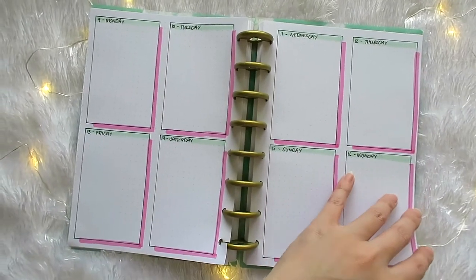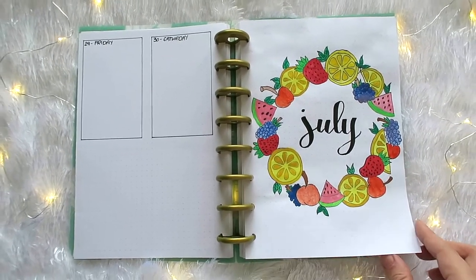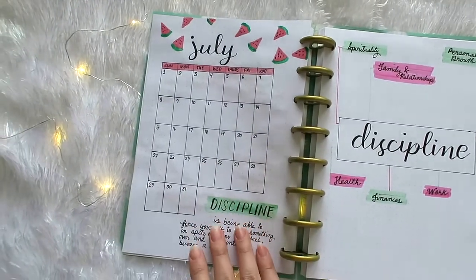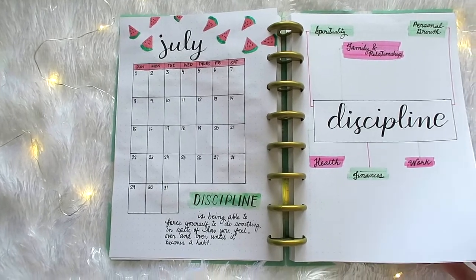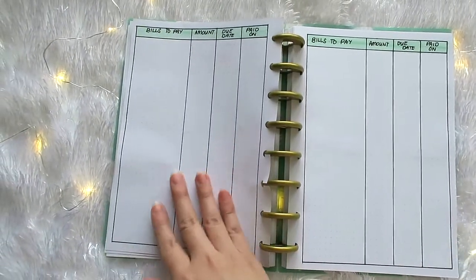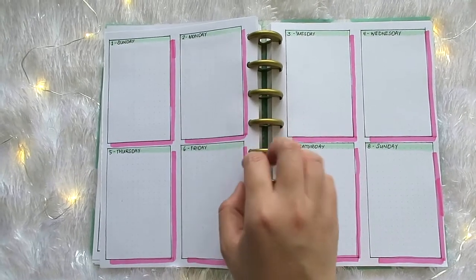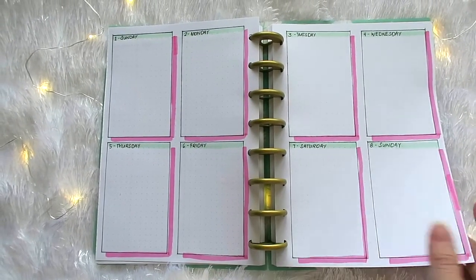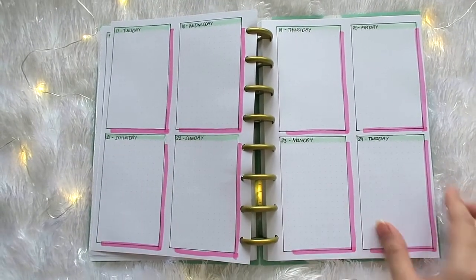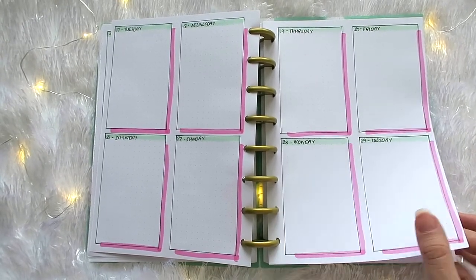And that is the last part of our bullet journal setup for the month of July. Now here's a quick flip through of our July 2018 spread. Let me end this video by sharing another quote about self-discipline: 'Self-discipline begins with the mastery of your thoughts. If you don't control what you think, you can't control what you do. We only live once, so we better make the best out of it.' That's it for now — I hope that you enjoyed watching it as much as I enjoyed doing it, and I hope that you can join me again next time in my wonderful world of Cheerful Journey. Bye!